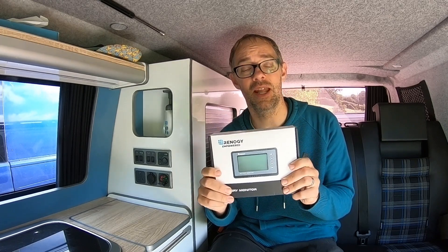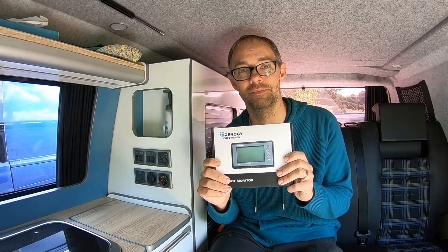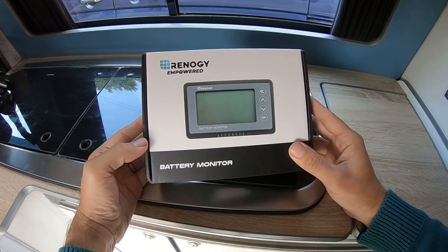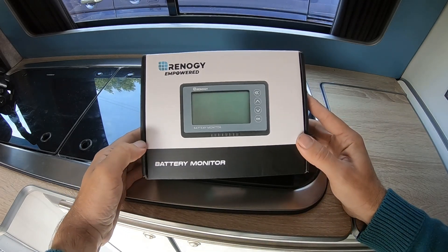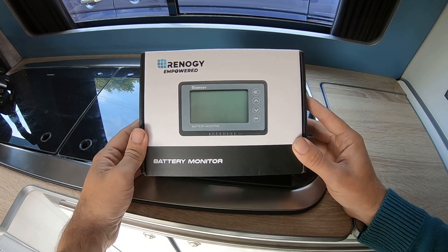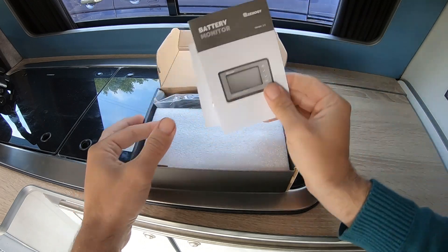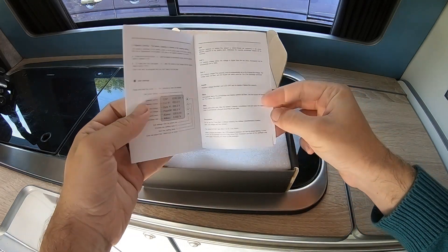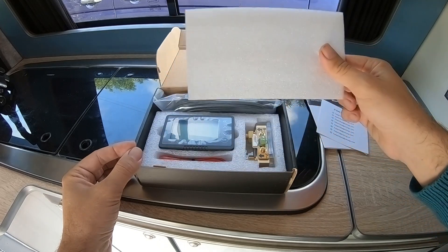So this is what we're going to fit today. We're going to have a look at what's included, get it installed, and then I'll show you how it works. Before we get started, let's see what comes in the box. This is the Renogy battery monitor — this video is not sponsored, I bought this with my own money so that allows me to be completely honest. I'm expecting it to be good, the reviews are really good, and I'm hoping for a straightforward install. Let's open the box and see what we've got. We've got a set of English instructions — I read through this briefly, very straightforward, tells me exactly how I need to install this.